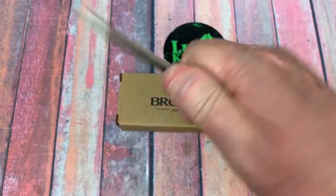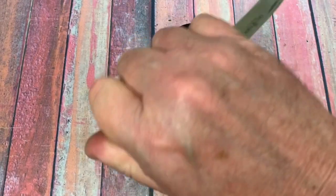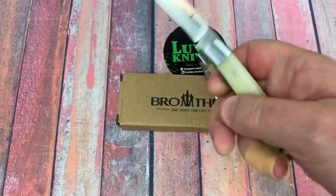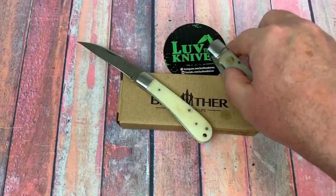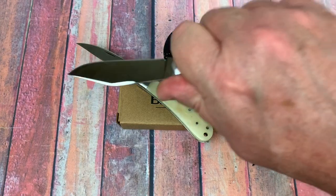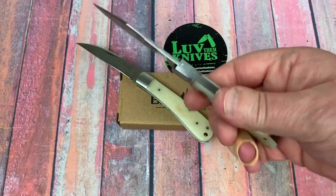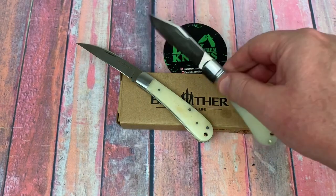Ergos are good — I can get all my fingers on there, which is great. I can actually reverse grip it, not with a great deal of authority, but I can't imagine why I'd want to reverse grip this anyway. On the lock back, it's a little shorter, but I'm still getting all fingers on there, so that's fine. The balance point on the lock back sits nicely.